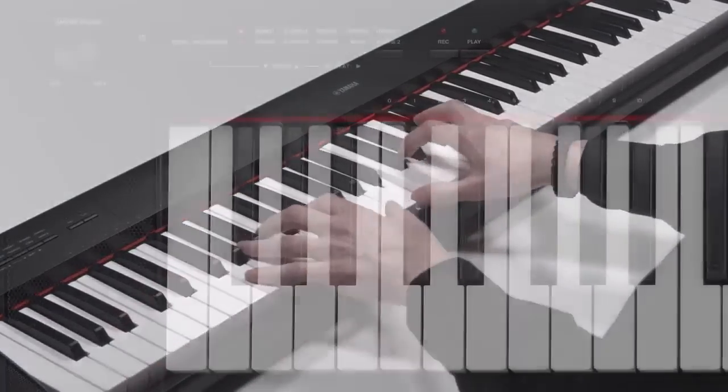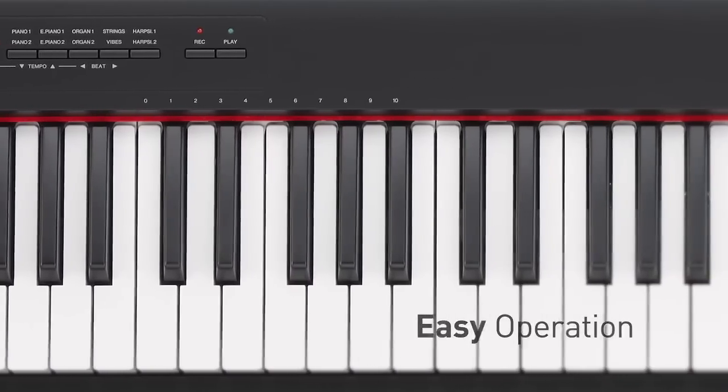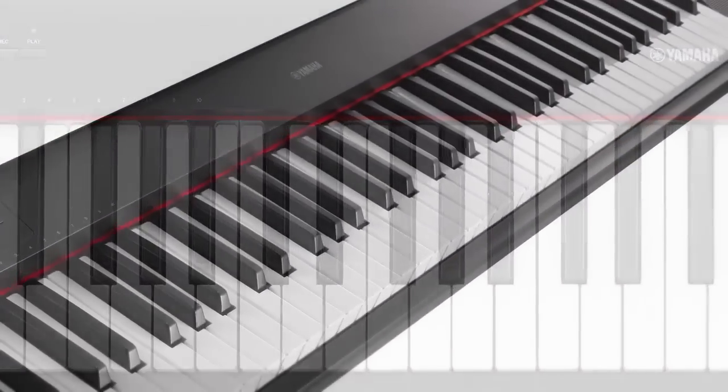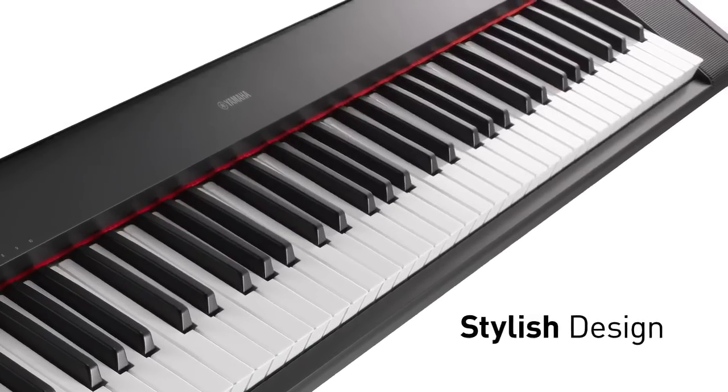The NP32 has been designed so that you can concentrate on playing. There are no unnecessary features and complicated controls, which, together with the piano-style box keys, gives the instrument a clean and stylish appearance.